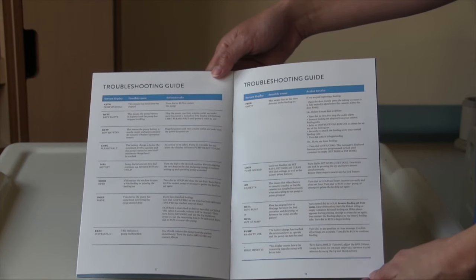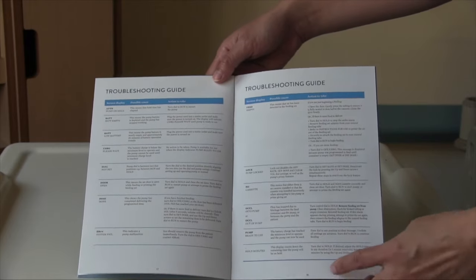There is a complete troubleshooting guide in your training manual on pages 17 and 18.